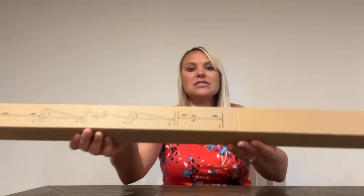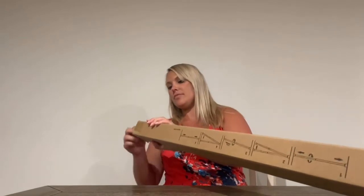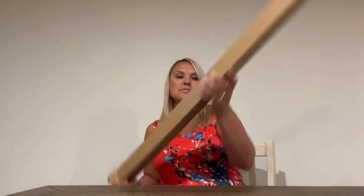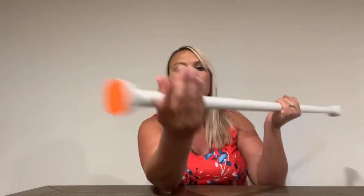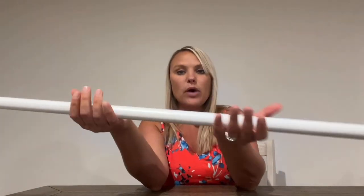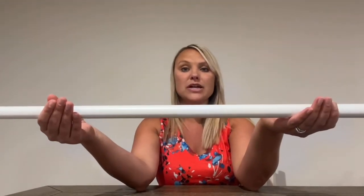It came in this box and on the outside it shows you some photos for instructions. It comes in a really pretty white color — the ends are orange, which is going to be up against the wall. It has a really pretty white finish that is coated with lots of layers to prevent it from rusting, which is very important since you're going to have a lot of moisture in your bathroom and shower.